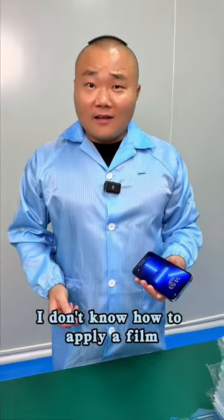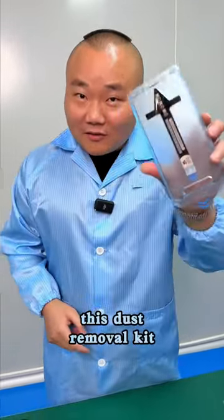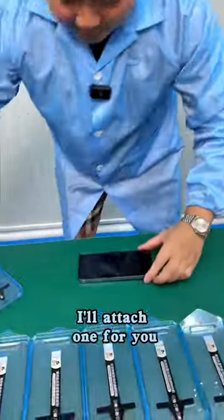What should I do? A new film will fix it. I don't know how to apply a film — it's so troublesome. Then you are not using this dust removal kit. You can put it on yourself. Come on, I'll attach one for you.